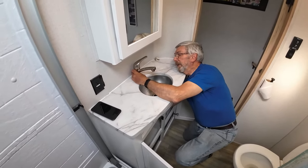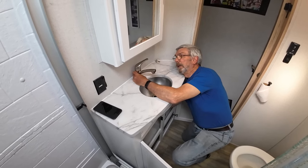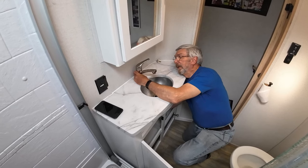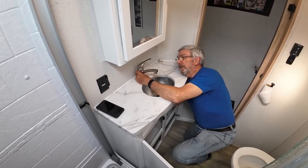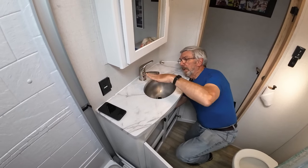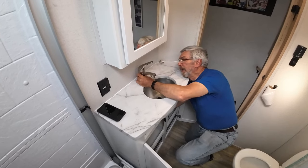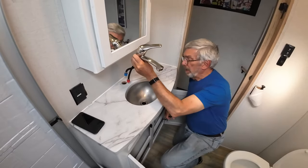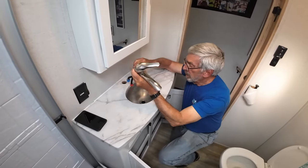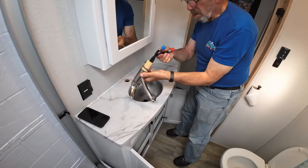They're going with a different faucet — yes, black, square one. Similar concept but it comes straight up. The sink we're going to put in is going to sit a little on the proud side up here, a couple of inches, so we need enough height to be able to clear that.